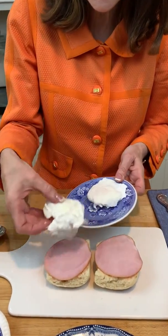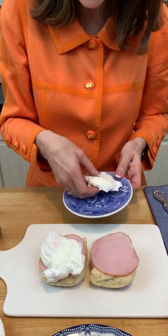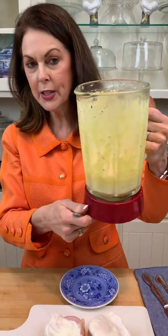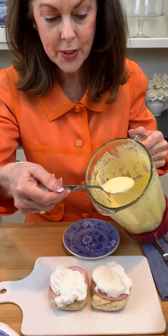I poached these eggs and it came out really well — I'm very pleased with that. And then I have the homemade hollandaise sauce that I made in a blender. Super easy, and that's on another YouTube video.